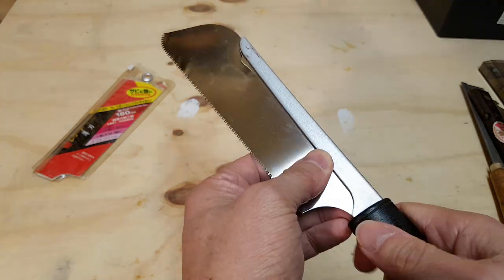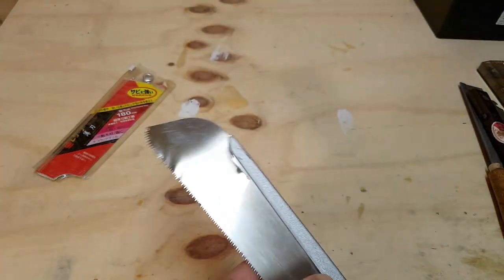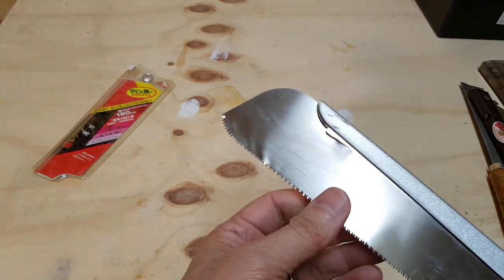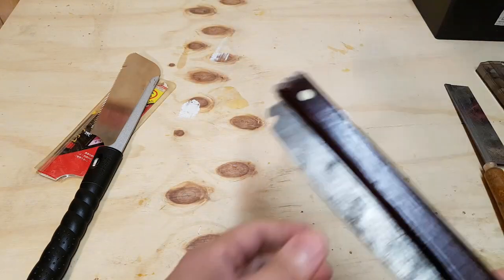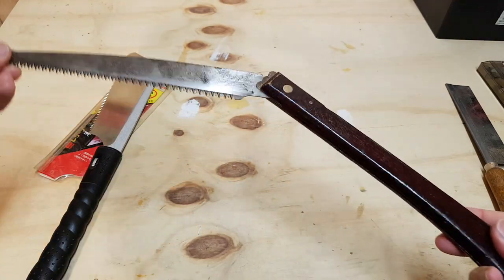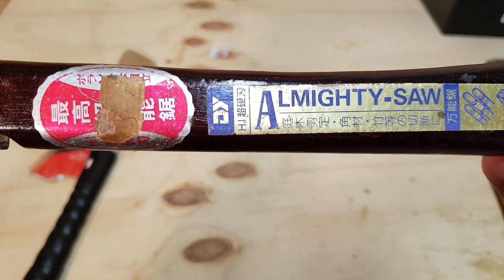And it has a removable handle — like that. Really cool and handy tool, this one. This saw here is a fold-out saw. It's called the Almighty saw.